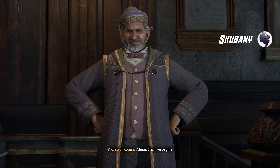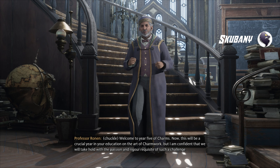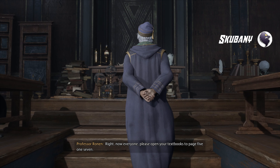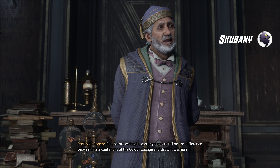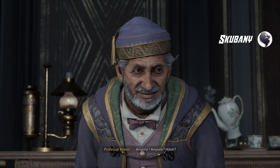Shall we begin? Welcome to year five of charms. Now, this will be a crucial year in your education on the art of charm work, but I am confident that we will take hold with a passion and rigor requisite of such a challenge. Right now, everyone please open your textbooks to page 517. But before we begin, can anyone here tell me the difference between the incantations of the color change and growth charms?